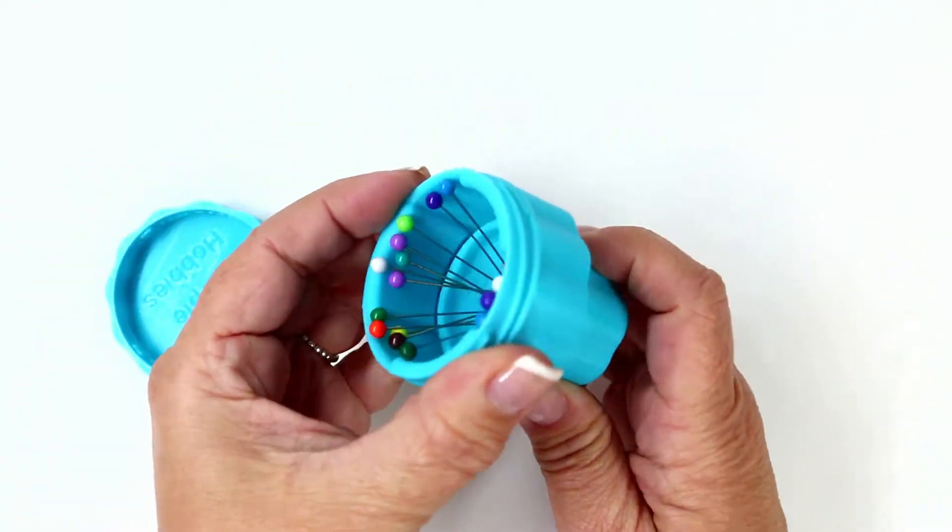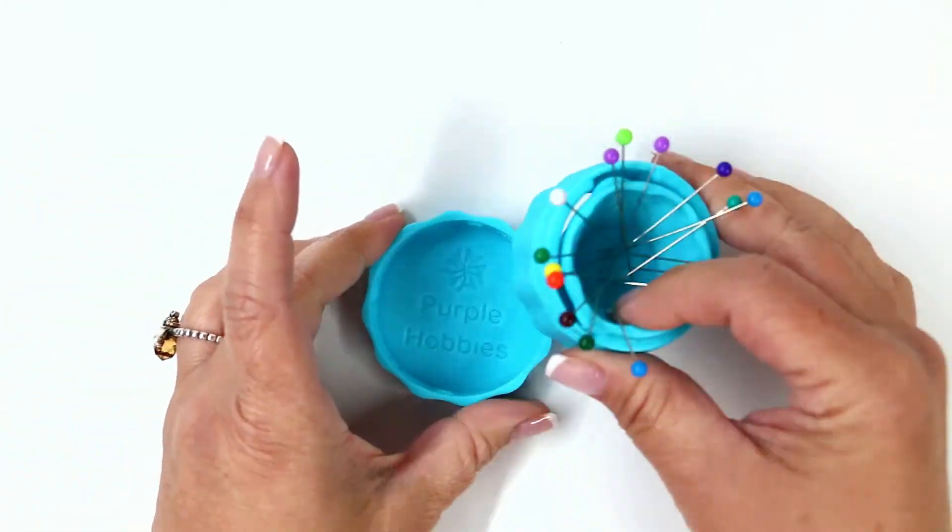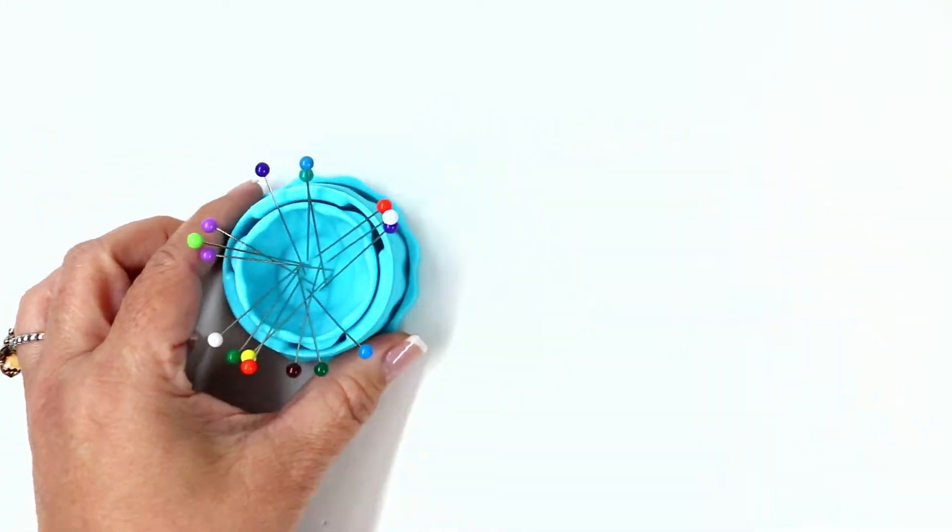When you're ready to use your magnetic pin cup, just loosen the case and then you can put everything inside the lid and your pins are readily available.